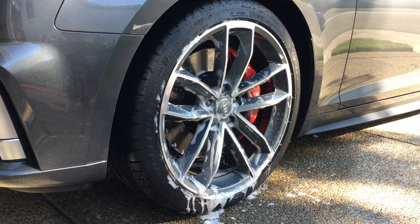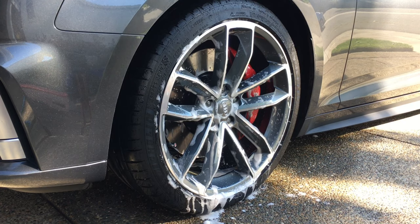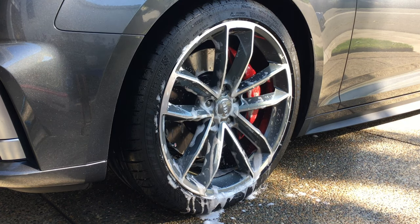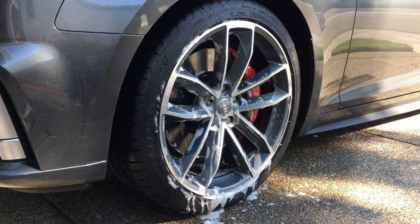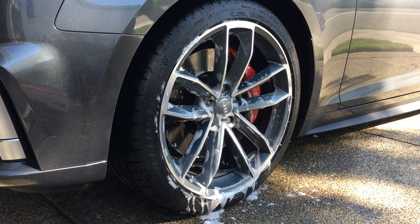I've cut some sections out of the video so it wouldn't be too long, but in between tools I actually clean them to make sure they're ready for the next wheel. This is just so I'm not carrying over any dirt to the next wheel and causing scratches or anything like that.